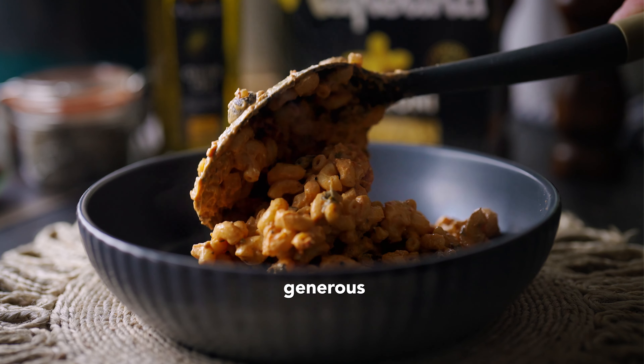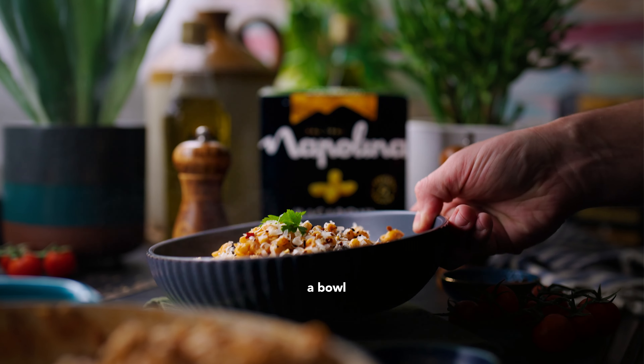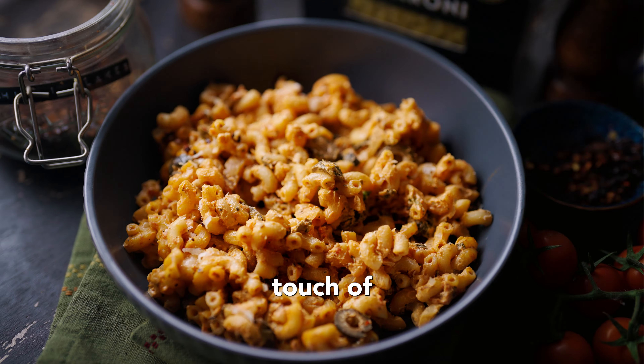Then serve up, sprinkling a generous helping of grated parmesan cheese on top and maybe a little more fresh parsley, and enjoy a bowl of hearty goodness with a touch of Italian flair.